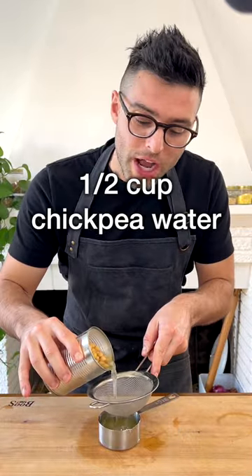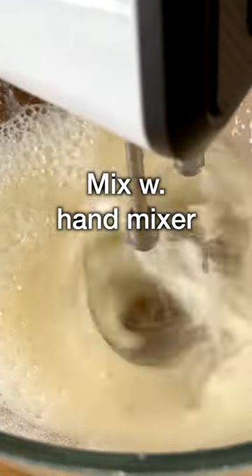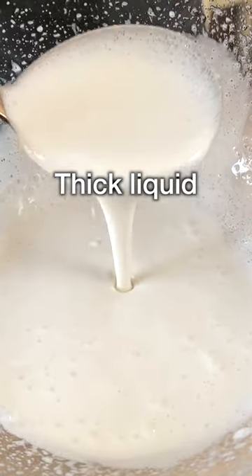Take a can of chickpeas and measure half a cup of chickpea water. Add it to a bowl, then add in the sugar. Mix with a hand mixer for about three minutes until you get a white, foamy, thickish liquid.